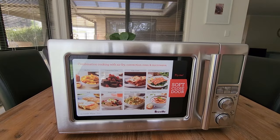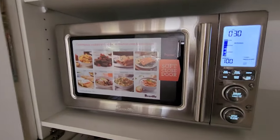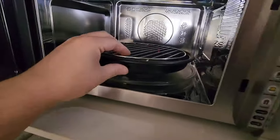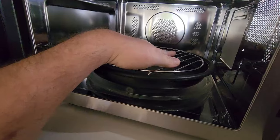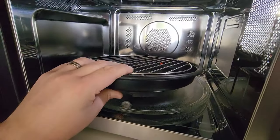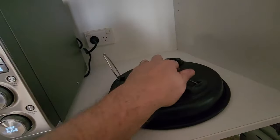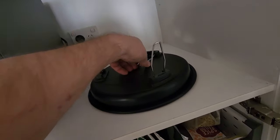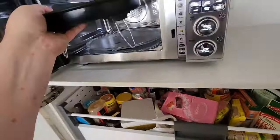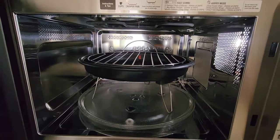So let's get it set up in the cupboard and we'll get some recipes made. Inside here we have the air frying plate, the roasting tray, and then your general microwave plate as well. What you'll notice is on the bottom of your air fryer dish, you have these three legs that you pull up. When you're using the air fry function, you will actually have it sitting on these legs inside there.